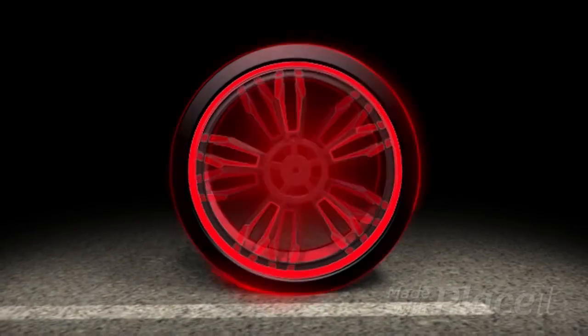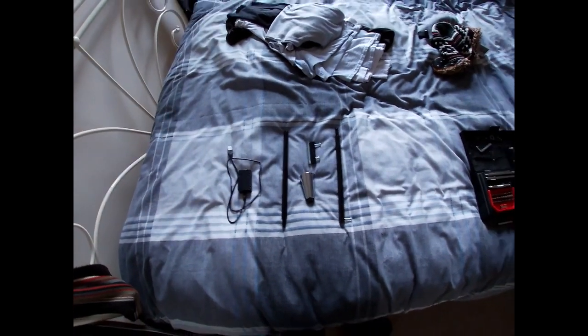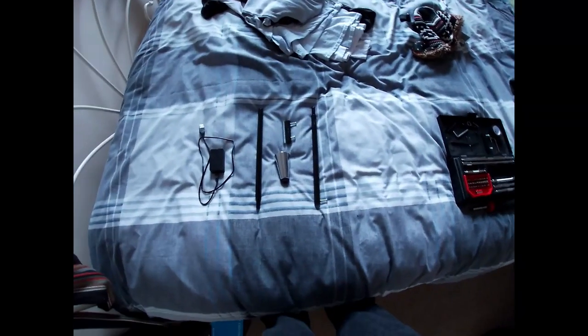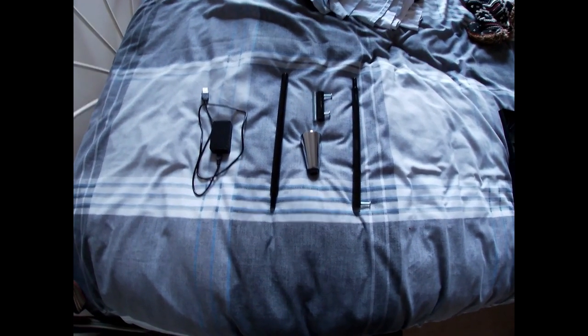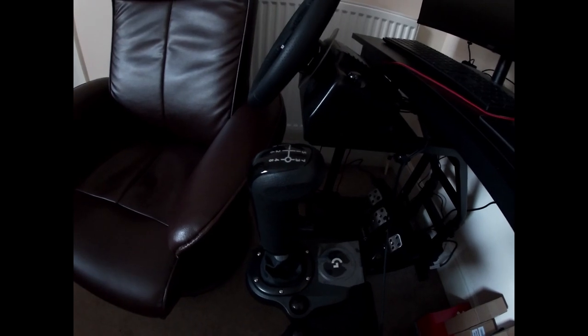Hi guys and welcome back to my channel. This time it's a bit of DIY. As you can see I've got a few bits and bobs here and this is my setup I'm running at the moment — obviously a normal trucking setup — but I want to do a twin stick system.